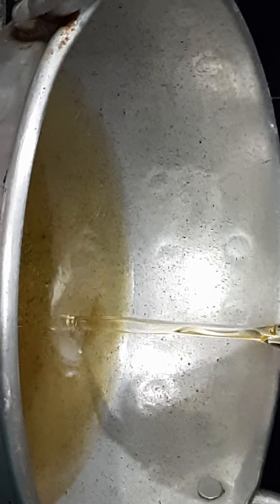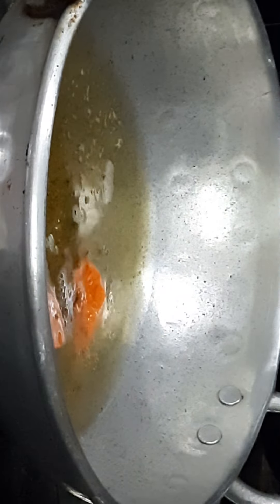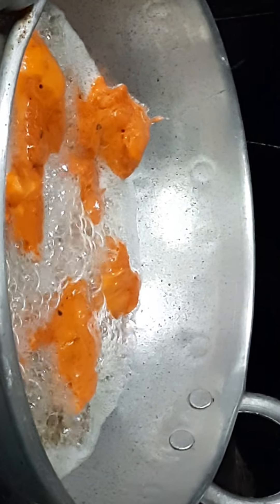After 15 minutes, keep it in the refrigerator for better marination. After 15 minutes the chicken looks like this. Take a bandi and add oil for deep frying. Check the oil temperature, then mix the chicken once more before frying.